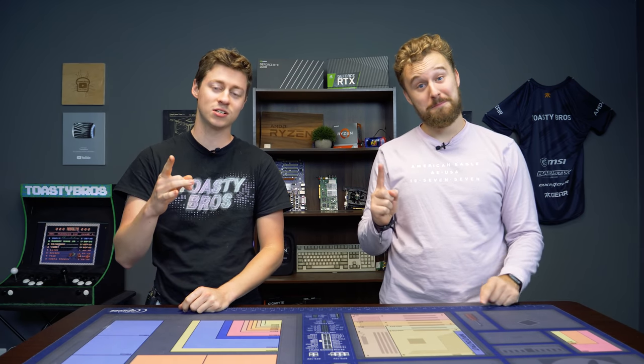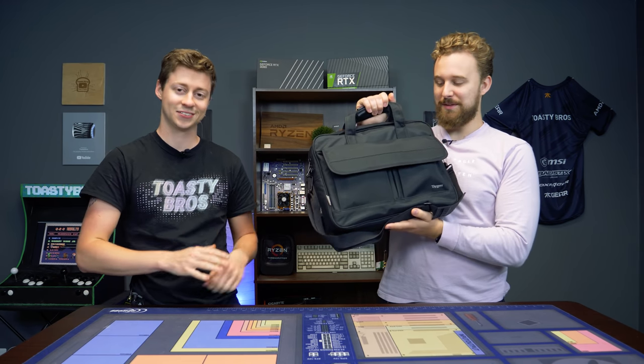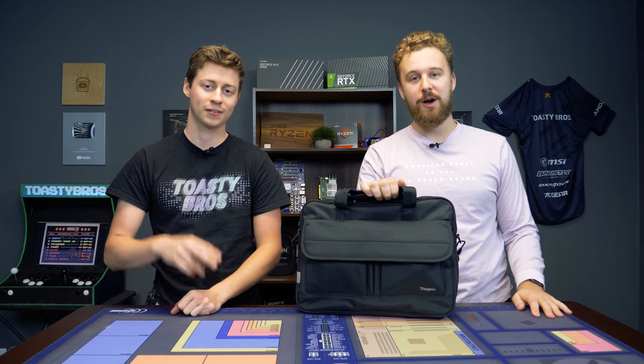Hey, how's it going guys? Jack and Matt here with the Toaster Bros, and today we're going to be doing a thousand dollar complete laptop setup — and this is it. Believe it or not, everything is in here, and it comes with a second screen so you have dual monitors on the go.